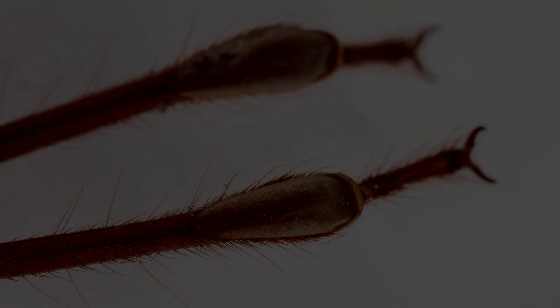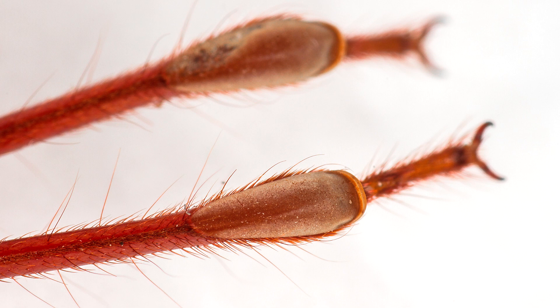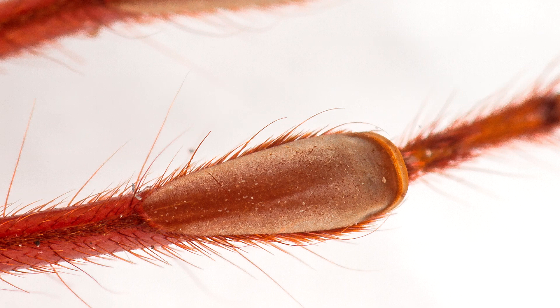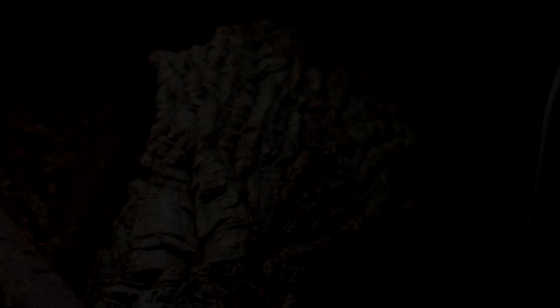They also have grip pads made up of tiny hairs on their first two pairs of legs. If you're thinking that sounds familiar — yes, tarantulas have those too. Those two features evolved separately, and this is actually a great example of convergent evolution. Anyway, that was just assassin bugs in general — now let's get to the ones we actually keep in the hobby.